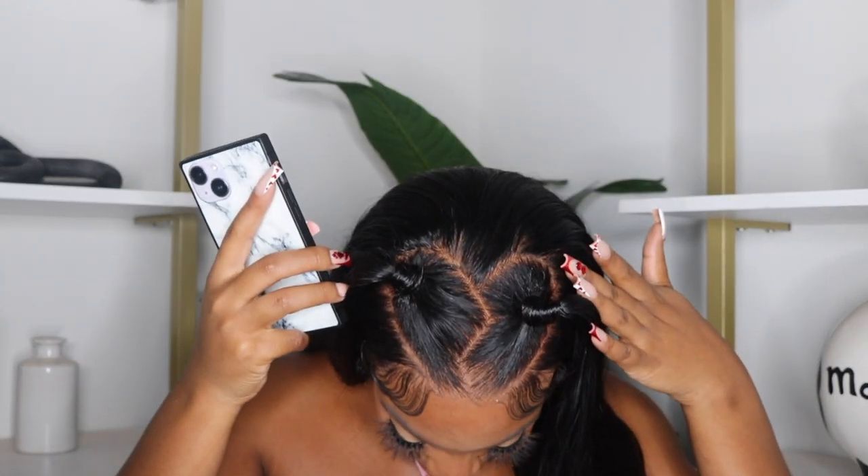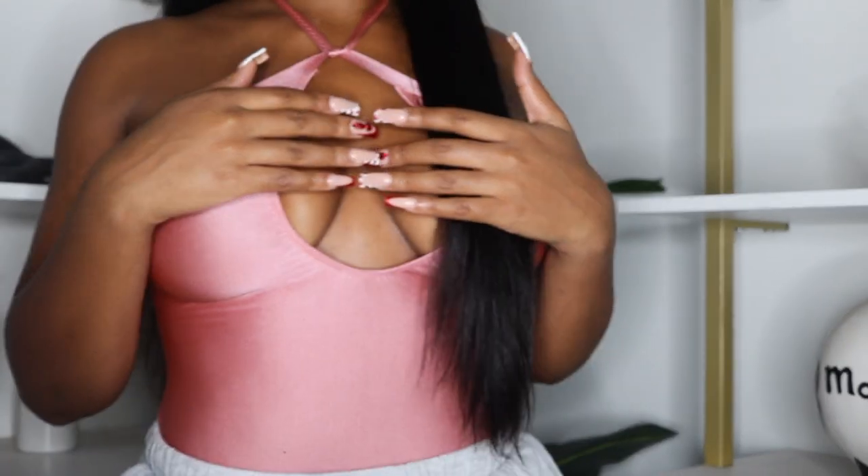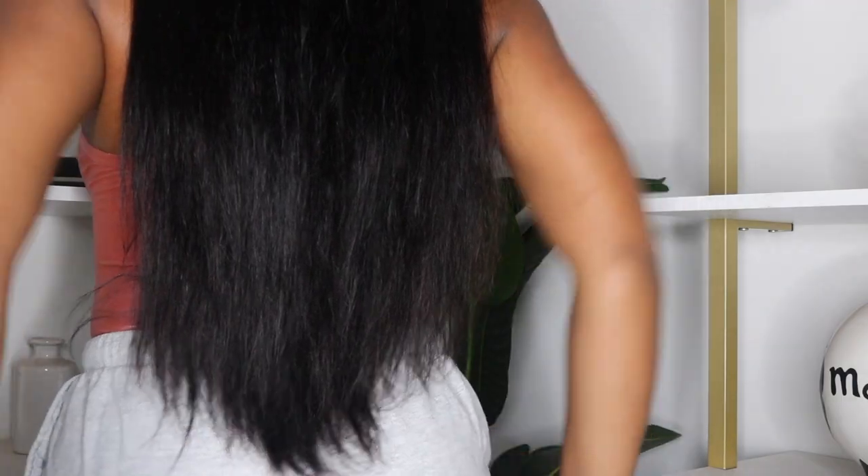It is a 200 density HD body wave 13 by 6 lace frontal. I love a 13 by 6 because you can do fun stuff like this hairstyle — it took forever. I recorded a TikTok of me doing it. It's 13 by 6, so the part goes so far back, which I love. It's 24 inches — in the front it comes to like my waist and in the back it's literally touching my butt. Girl, that's a long 24 inches!